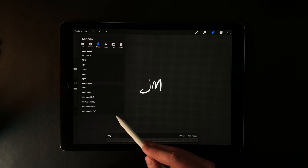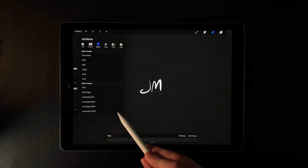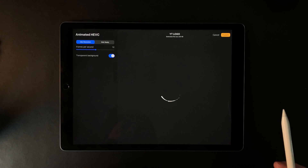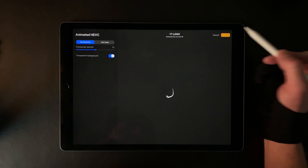However, this last one is a new option that Procreate has added recently. It's an animated HEVC file, and when you click that, you get the option to export with a transparent background. Just click Export.